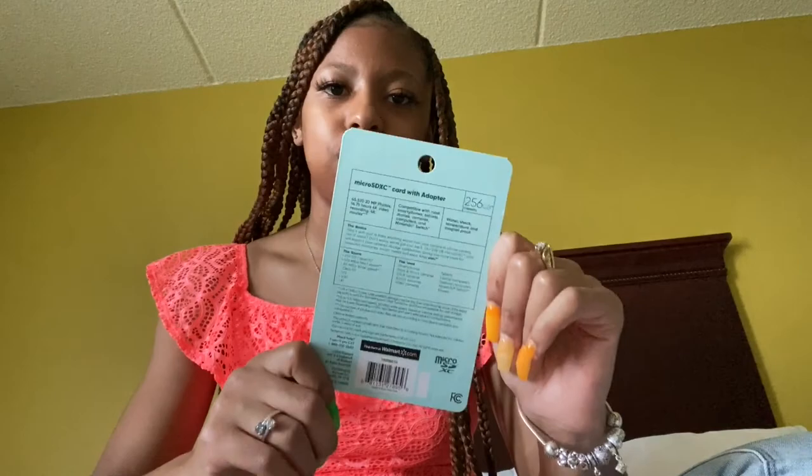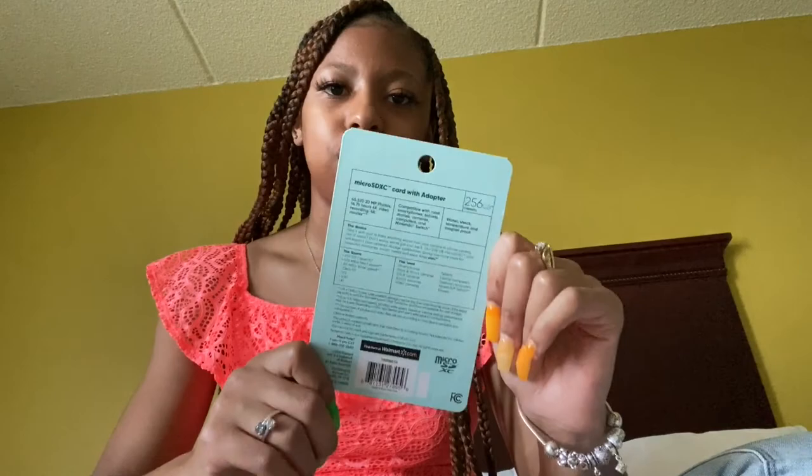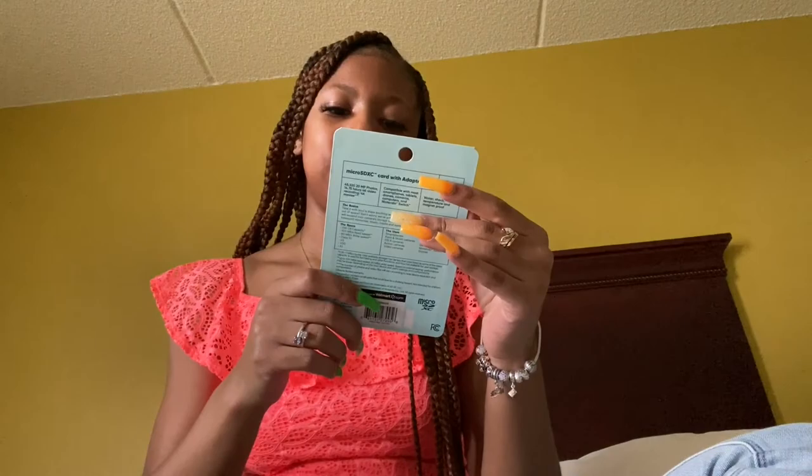So the GoPro takes a UHS-1 SD card. We brought this SD card in 256 gigabytes — this is the one we're going to use for the GoPro.